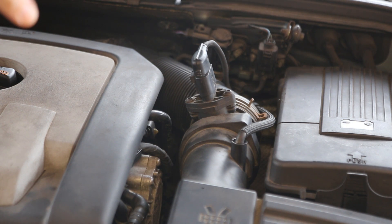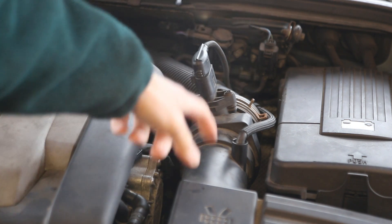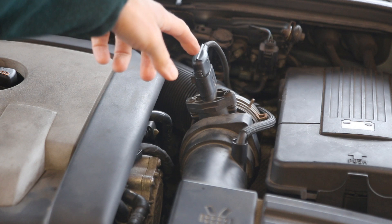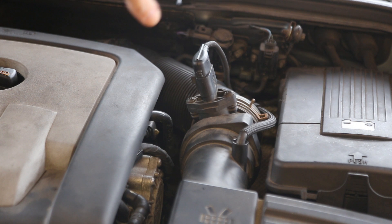The mass air flow sensor, MAF sensor, or air mass measurement sensor sits here just after the air box. If it's faulty you can end up with a whole multitude of problems: rough running, very sluggish performance, as well as poor miles per gallon and very poor fuel economy.